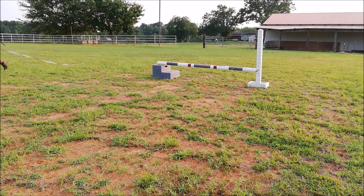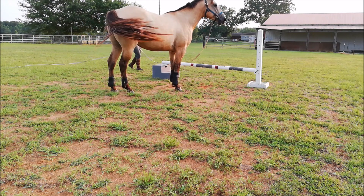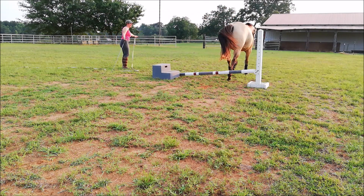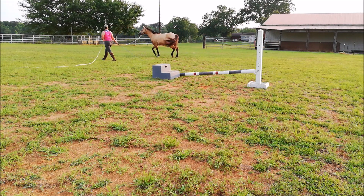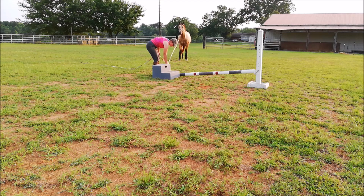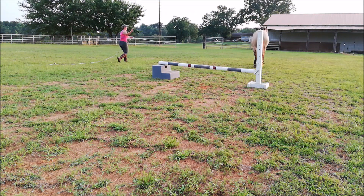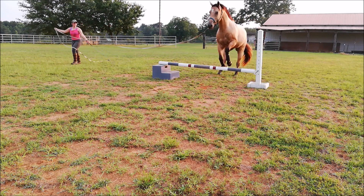I set up this little jump that he could practice jumping, and he's just so funny — he will do it no problem one way, and then you change and go the other way and there's a problem. It seems like everything we do, there's always a problem doing it on the other side or going the other way. With that little stop I didn't reprimand — he just doesn't know any better. I just lowered it down and had him go over it lower, then raised it back up and tried it again. That was the only stop he had with this little exercise.